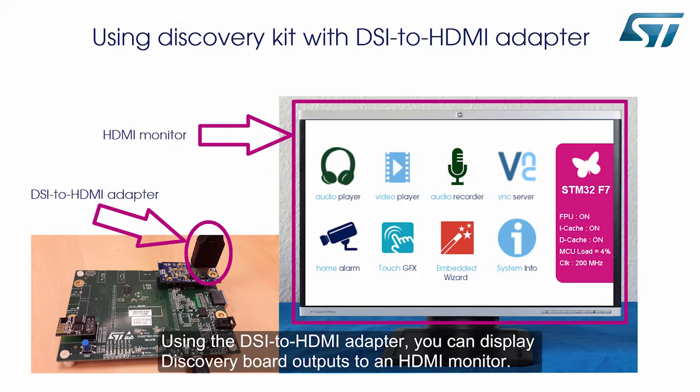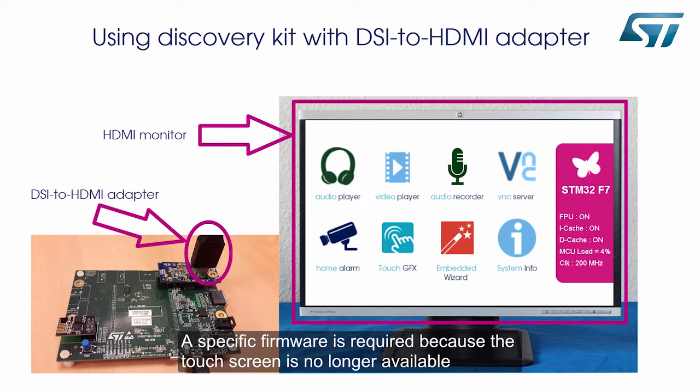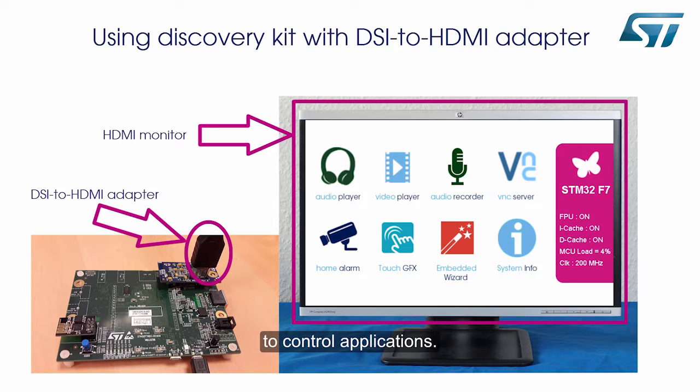Using the DSi to HDMI adapter, you can display Discovery Board outputs to an HDMI monitor. A specific firmware is required because the touch screen is no longer available to control applications.